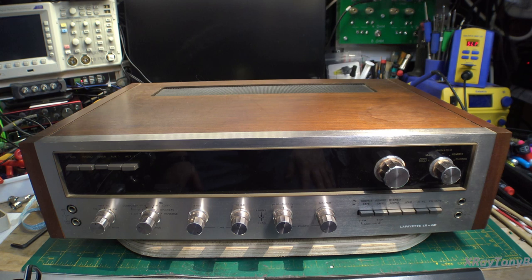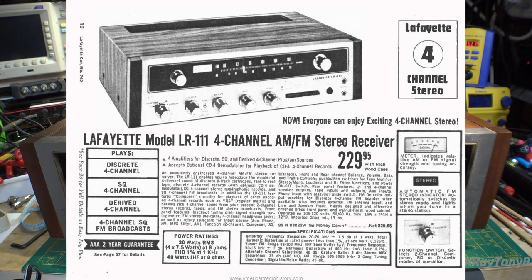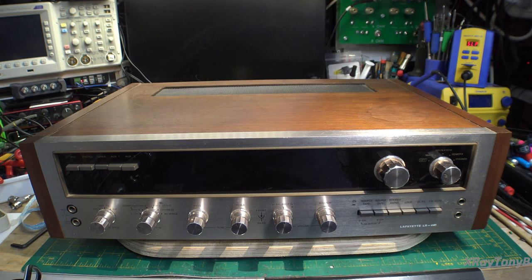This one has special meaning to me. I've been wanting to do one of these for a while because the very first stereo I ever got was from this family — a Lafayette model LR111. My uncle had it for a while and gave it to me, and his son, my cousin, actually worked for Lafayette Radio Electronics as a bench tech. You can imagine how much Lafayette equipment we went through back in the 1970s.